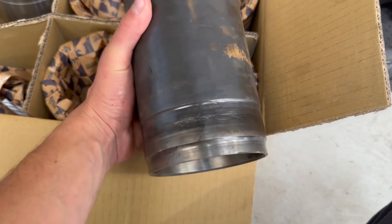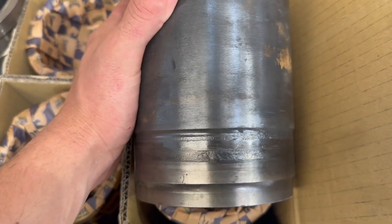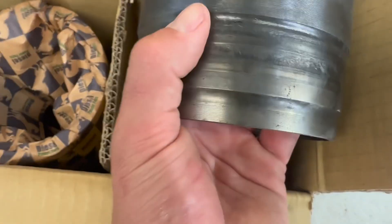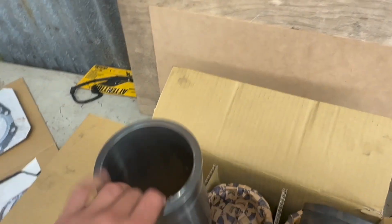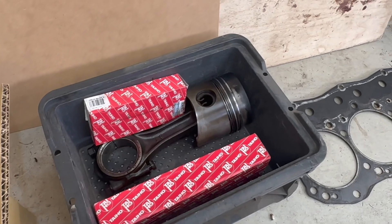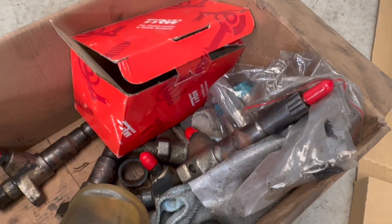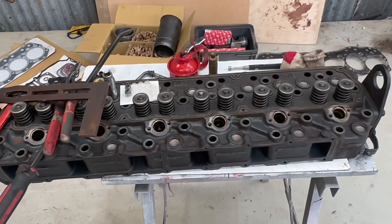Been a couple of weeks now and I've got all the parts I need. I ended up having to get new liners — the inside of the old liners were okay to use, except the problem, and I reckon why the water was getting into the oil, is where the liners seal against the O-rings is really corroded. I've cleaned one up and it's got marks in it, so I'm thinking that's why it was leaking. We've got all new liners — they're relatively cheap, about $170 each. The old pistons I'm going to reuse with new rings, new big-end bearings, and new main bearings, plus a new head gasket. I've rebuilt the injectors, crack-tested them, and they all tested well — they've all got new nozzles and seals. Now I'm just working on the head, putting valve stem seals on, and then I can get ready to put it all back together.